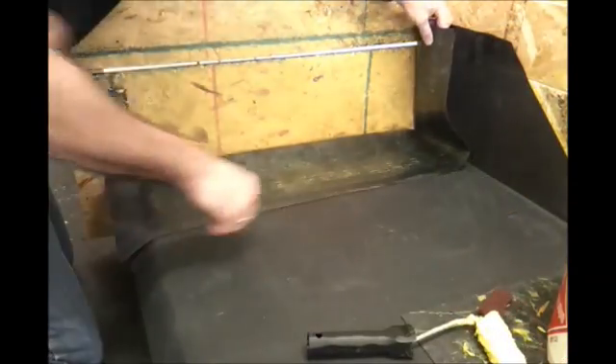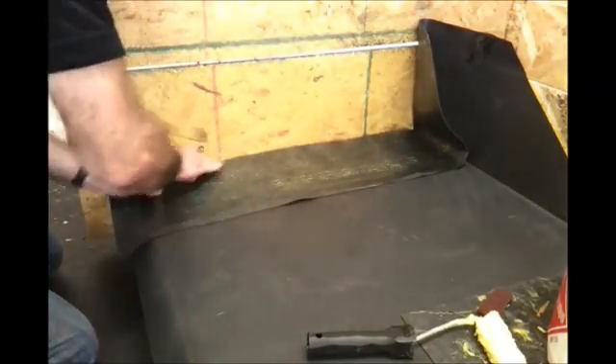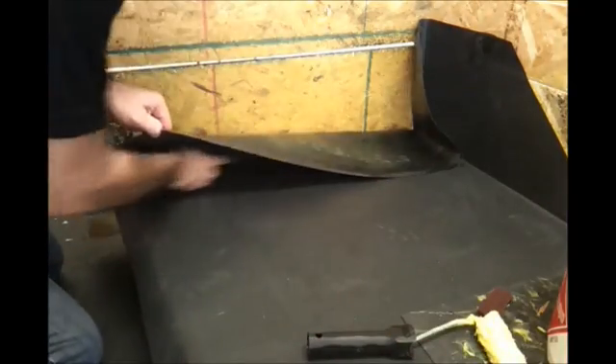Once we've established that both surfaces are ready to be mated, we can offer the sheet into position, form it into the angle change, and use the penny roller for assistance. This will make sure we get no tenting or bridging of the sheet membrane.